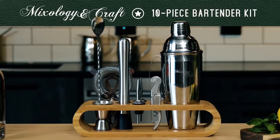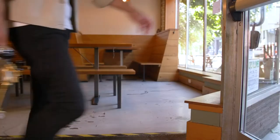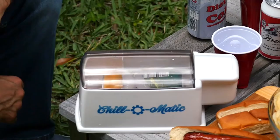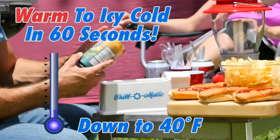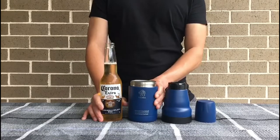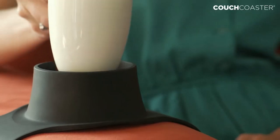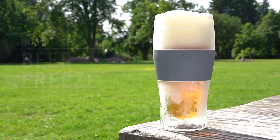Ladies and gentlemen, welcome to another video of Gadget Incredible. If you're looking for inspiration for a beer gadget or a gift for your loved ones, you have arrived in the right place. Today we have discovered for you incredible beer gadgets that you can buy on Amazon. Please find the product links in the description below, and make sure to subscribe to our channel.